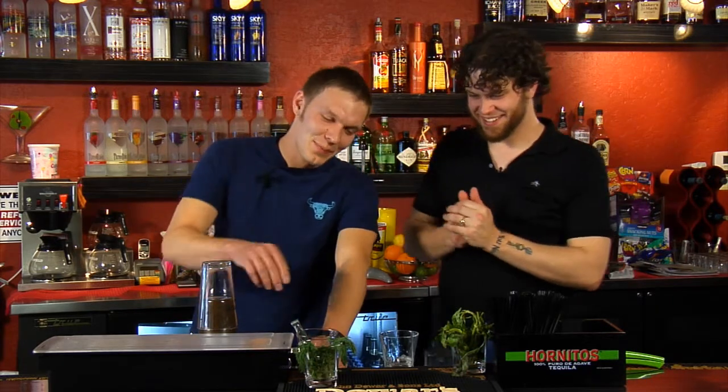Alright, let's see this be made, because I'm not going to lie, another drink here sounds disgusting, but I've been surprised so far, so let's do this.